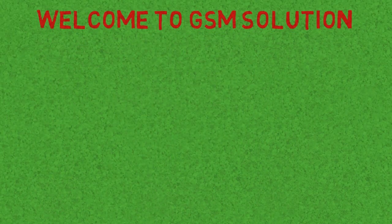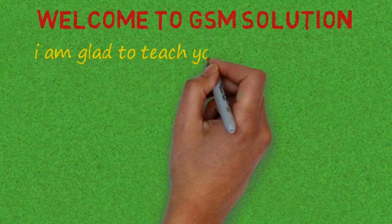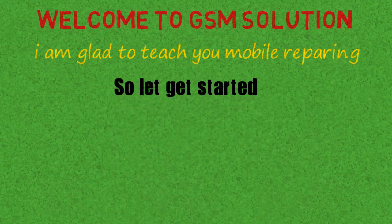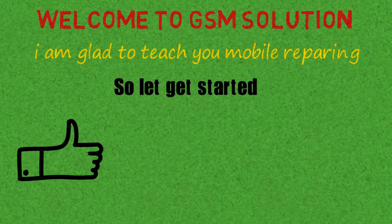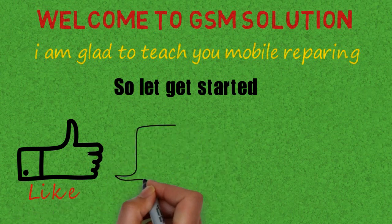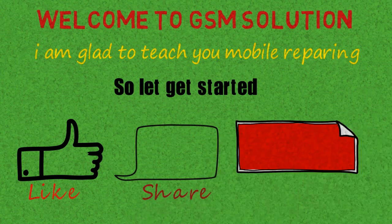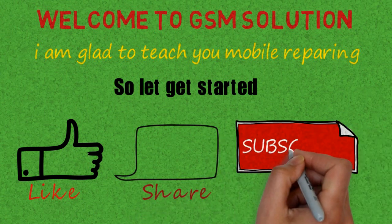Hello friends. Welcome to my channel GSM Solution. If you want to learn more and new things about mobile software, please like, share, and subscribe, and don't forget to comment below — give suggestions about my videos, I will get motivated to make new videos. Click the bell icon to stay updated. My posts are really helpful, please like and share for more updates.